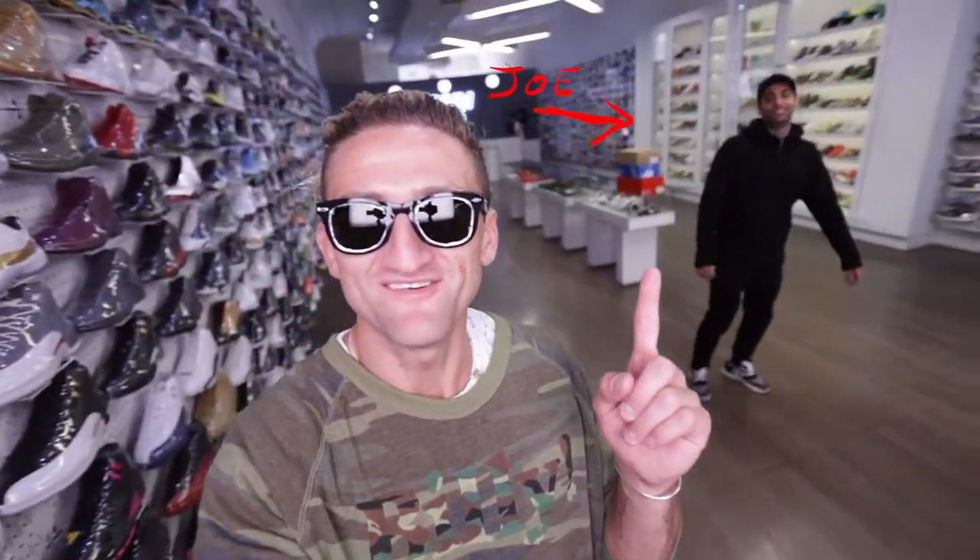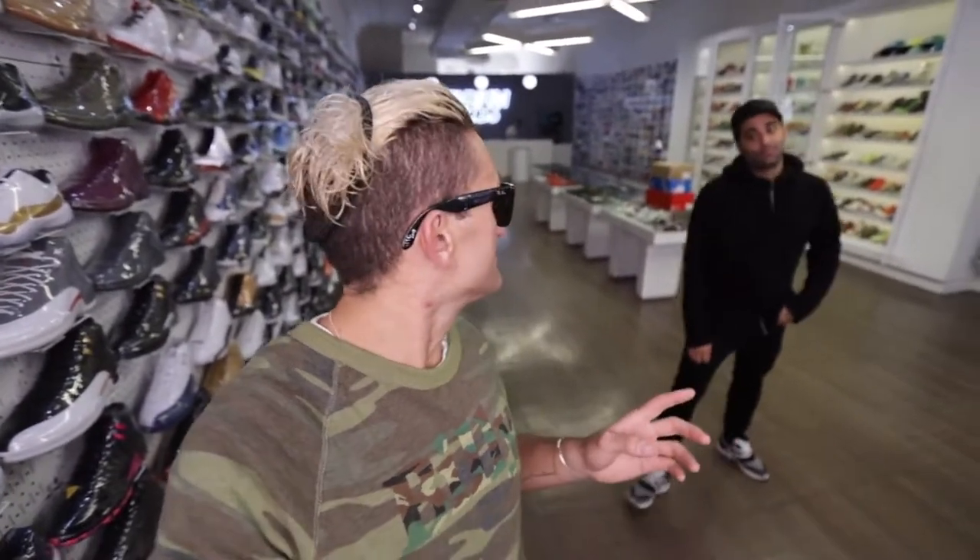This is Joe, right here. This morning I'm starting my day shooting a show called Sneaker Shopping with Complex. It's on their YouTube channel — I'll link it below. We've been in here talking sneakers for about the last hour and I accidentally bought a bunch of pairs of sneakers.